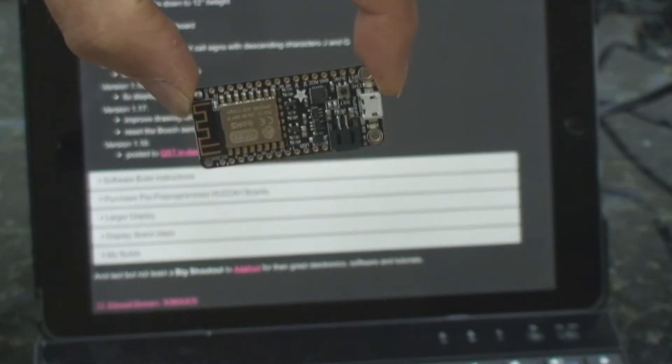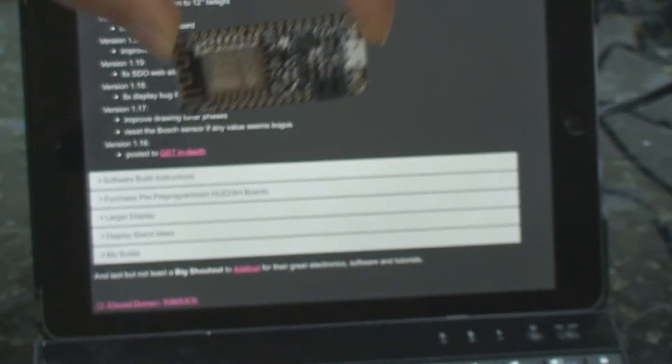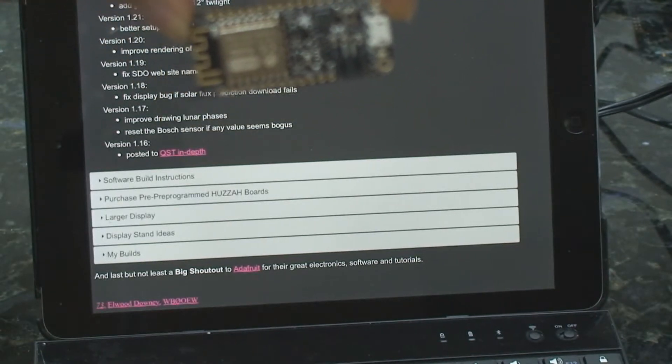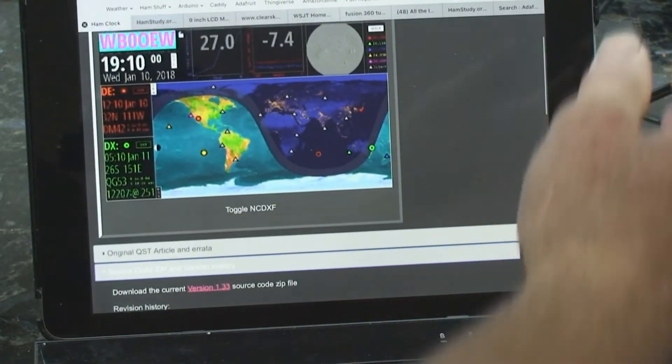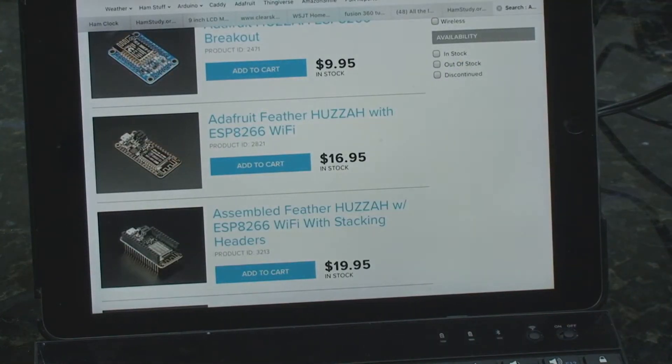It's the Feather from Adafruit and I'm a real big fan of Adafruit. I've followed Adafruit since they were a little two-person company, a husband and wife. She's an electrical engineer from MIT and he's a marketeer, and they have put together just a fabulous business and they build almost everything themselves.